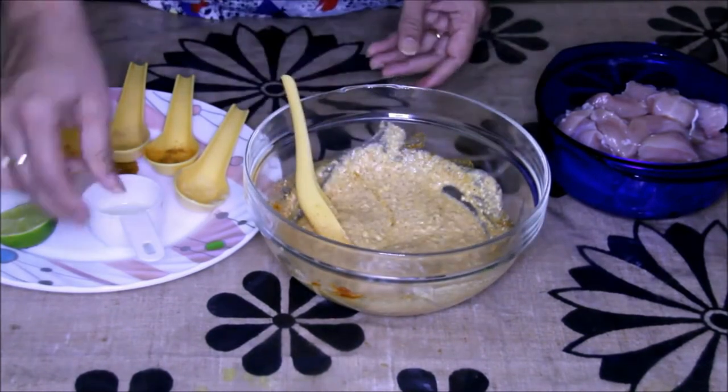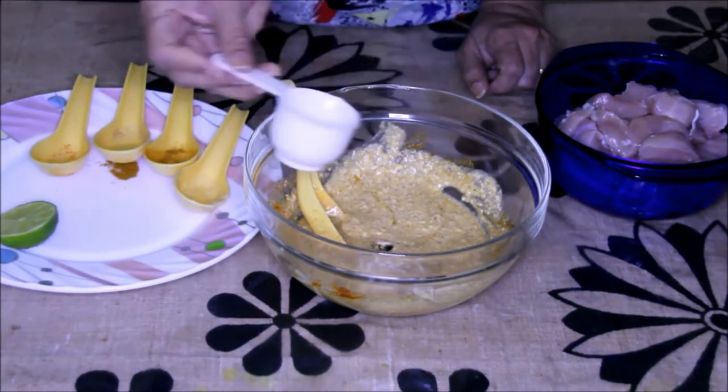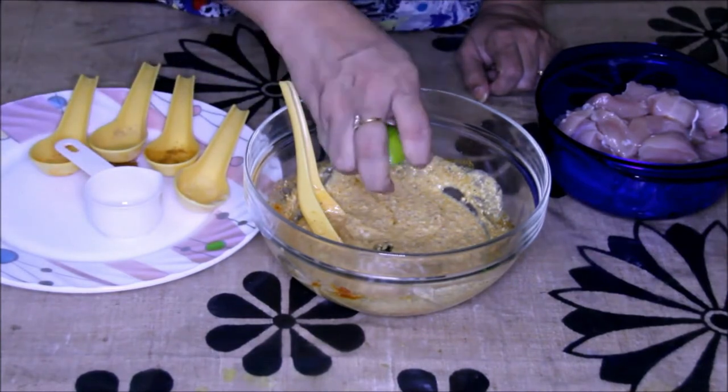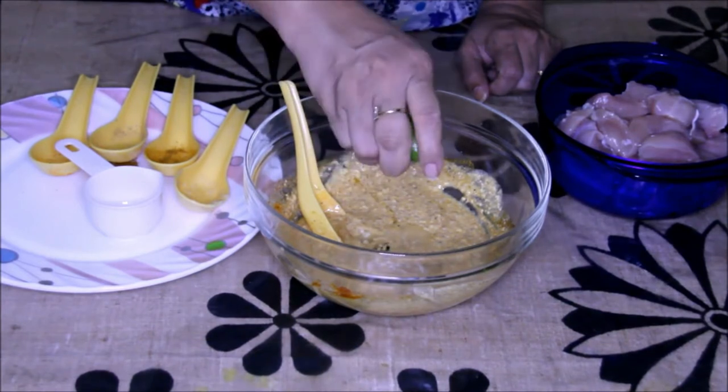Now this marination is ready. I'm going to add oil — it's going to give a nice texture to your kebab. And I'm going to squeeze this lemon into it; this lemon will help make the chicken tender very fast.